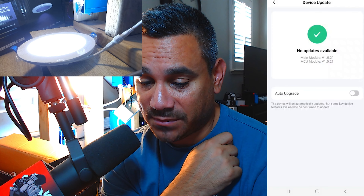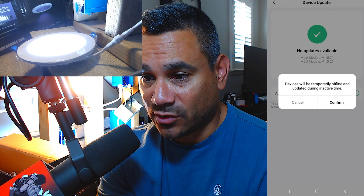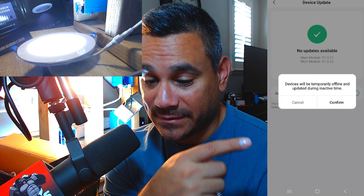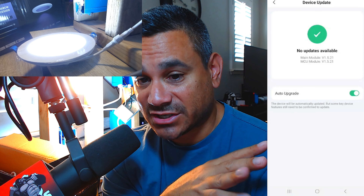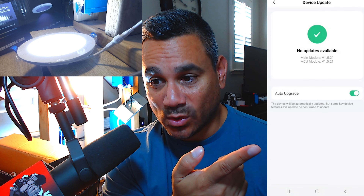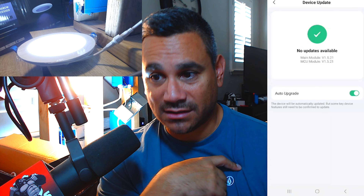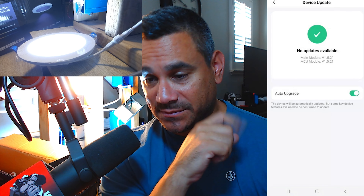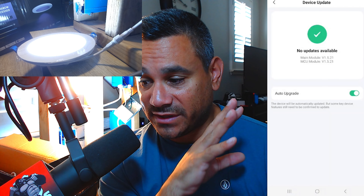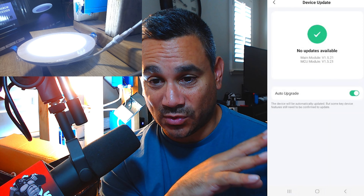When you click on Device Update, it's going to tell you your updates. I highly personally recommend Auto Upgrade — click on that little button. It says the device will temporarily go offline and update during inactive time. Hit Confirm. This is really good — if you're in bed sleeping, this is the time you want it to make sure it's up to date. It has the main module and the MCU module to make sure everything's updated. It says no updates available, so I'm already good to go.